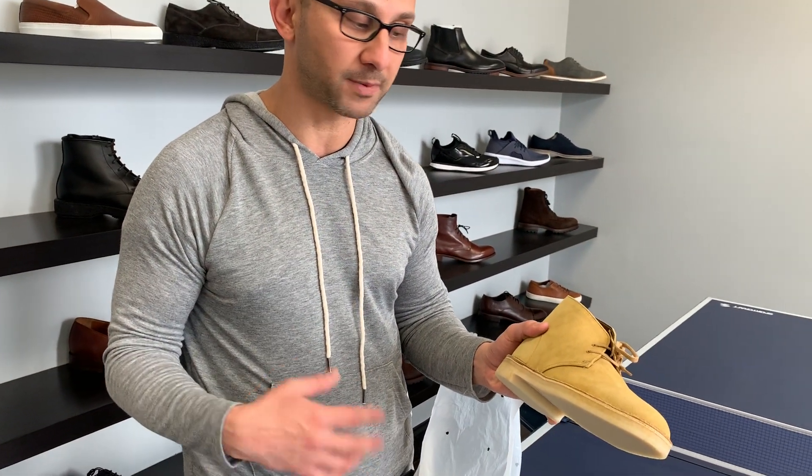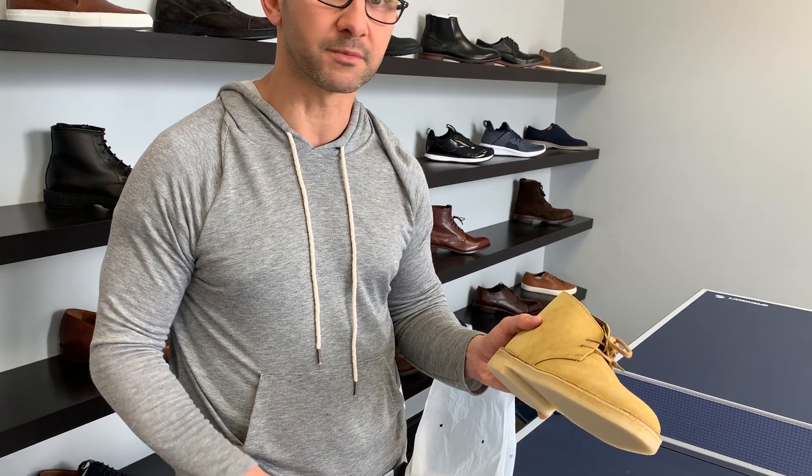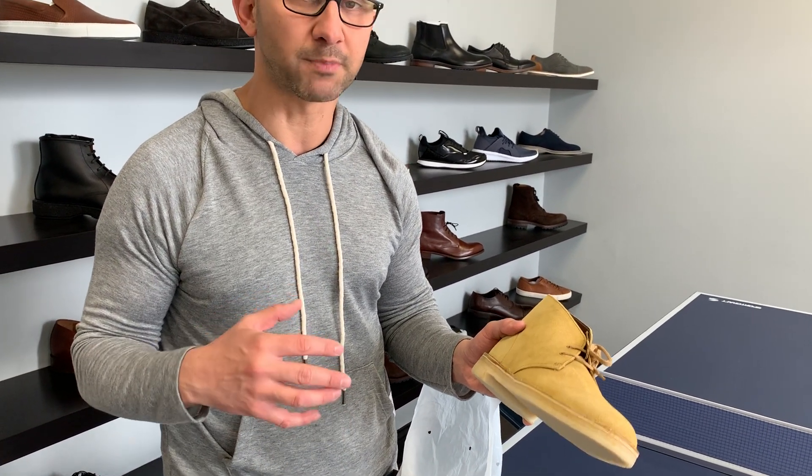Some people are afraid of kind of bright colors like this, but you can certainly wear them with lots of different colored pants and shirts. You've got to get a little bit creative. They look really good because it gives you a nice pop in your outfit.